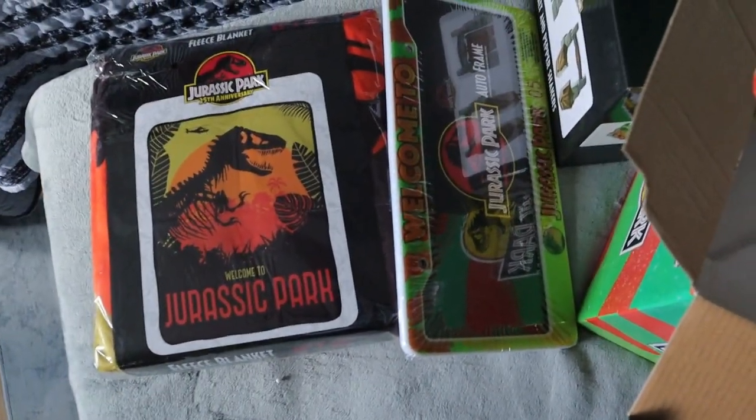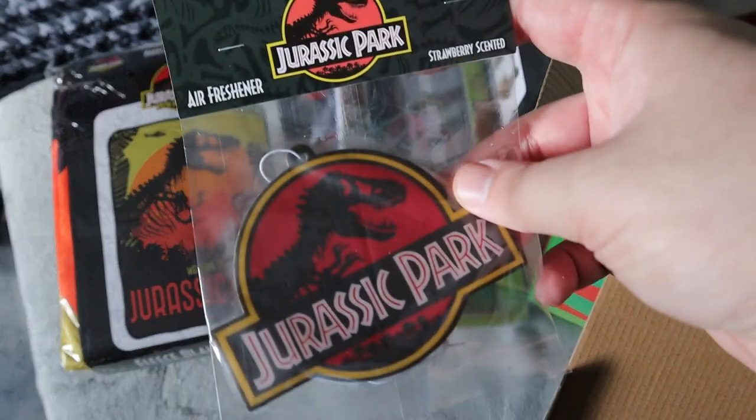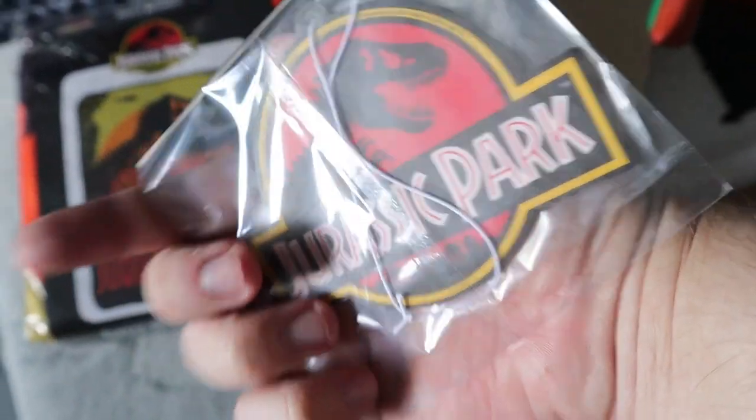Hidden inside here is a little air freshener of Jurassic Park — that's going to be very cool for the truck. It's double-sided.